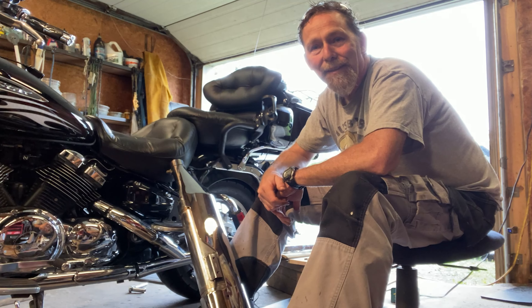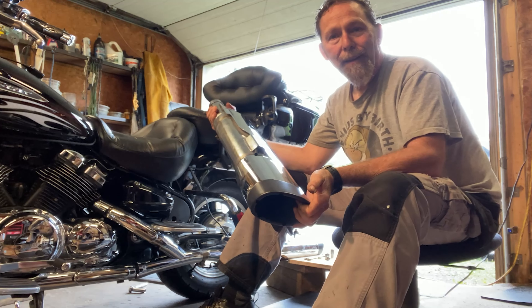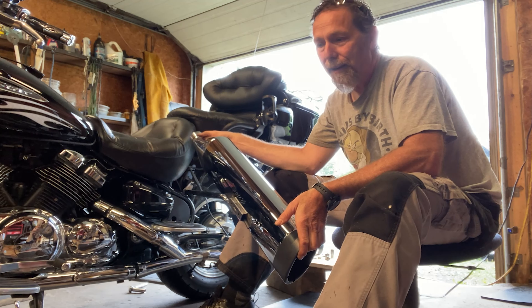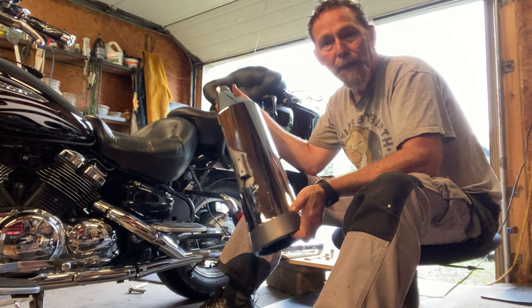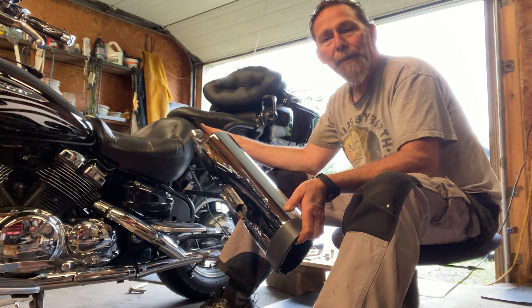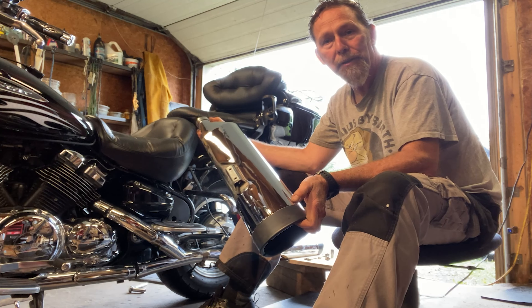Hi guys, today we're going to install a set of Monster Ovals on the Royal Star Venture. I got one right here and I can't believe I picked up a set — I'm in Canada. These things are so hard to find, but there was a guy wanting to put another pipe on his bike and he was able to sell me these for a really good price. I'll be right back with the fabrication of the brackets that mount these pipes to this bike. Stay tuned.